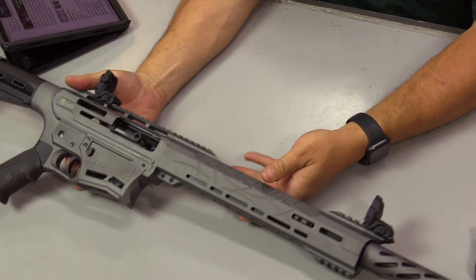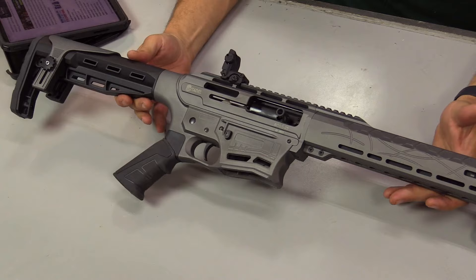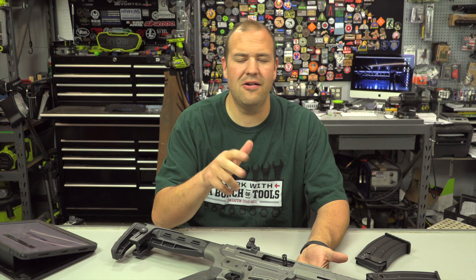For the dirty specs: it has an 18¾-inch barrel with the choke option we discussed. Total weight is right around eight pounds, and length of pull is right around 14 inches. For the full spec sheet, check out Rainier Arms — I'm not big on just reading specs aloud.